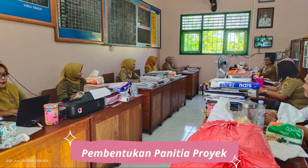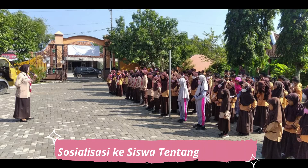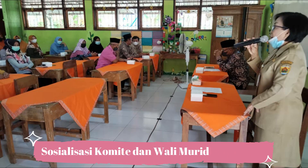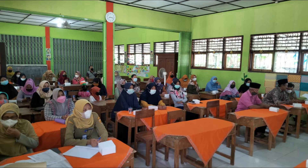Gagasan saya ini kemudian saya sampaikan kepada teman-teman guru melalui rapat Dewan Guru dan mendapat tanggapan yang positif. Maka kami awali kegiatan ini dengan mensosialisasikan kepada peserta didik. Juga kami sosialisasikan kepada orang tua, komite, dan masyarakat sekitar. Bahkan beberapa wali murid dan juga masyarakat ada yang menjadi panik.